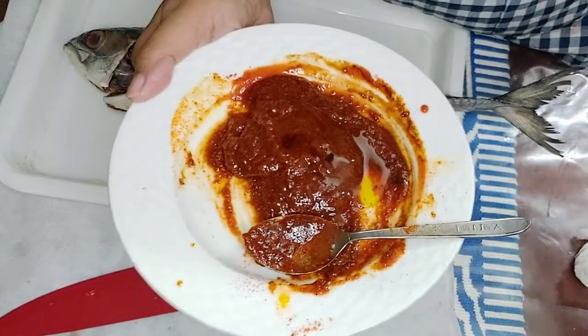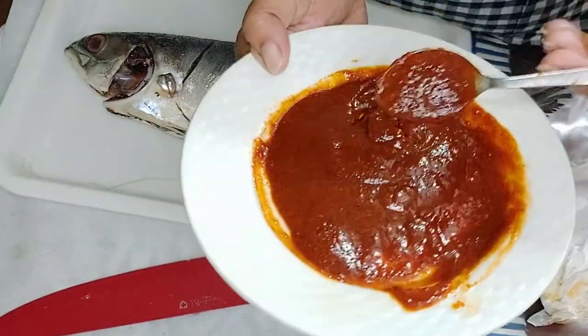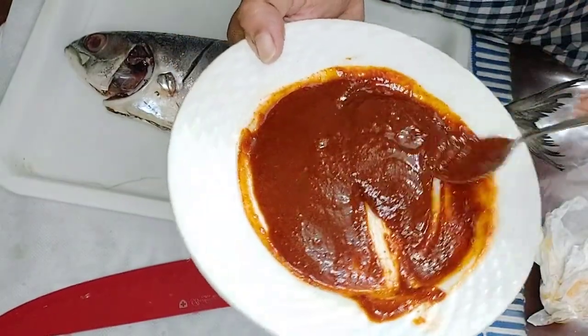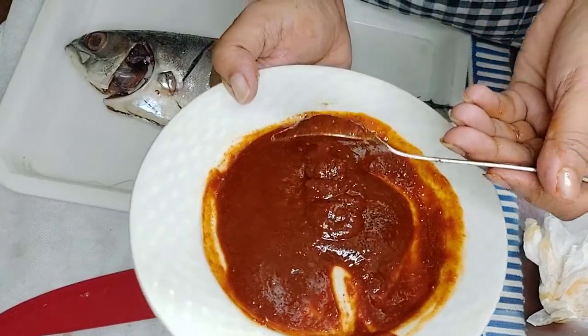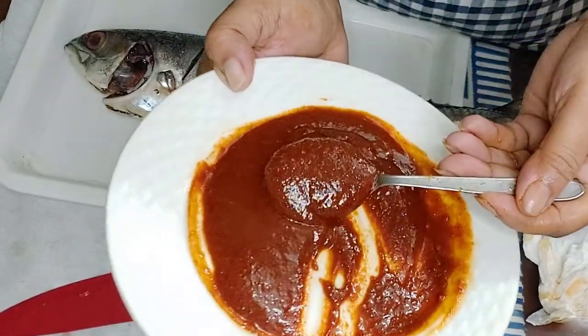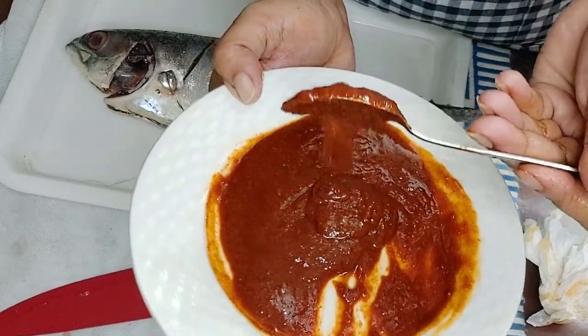I want a sweet taste — like tomato sauce and dark soy sauce. This is the sauce.